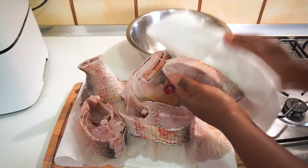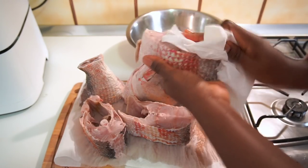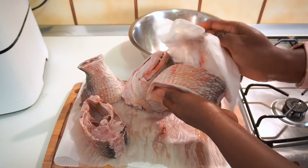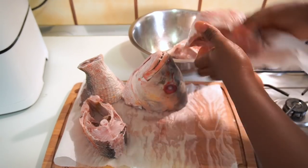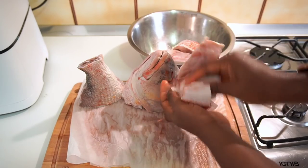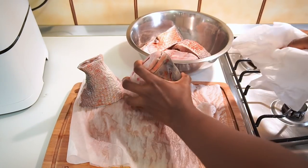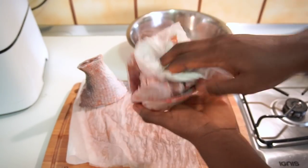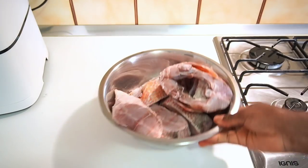Back to the fish — as soon as I was done washing the fish, I went ahead to pat it dry with a paper towel. This step is very important because we want all the seasoning we are going to be sprinkling on the fish to stick properly. Make sure you pat it dry thoroughly; we don't want any moisture or liquid on the fish.